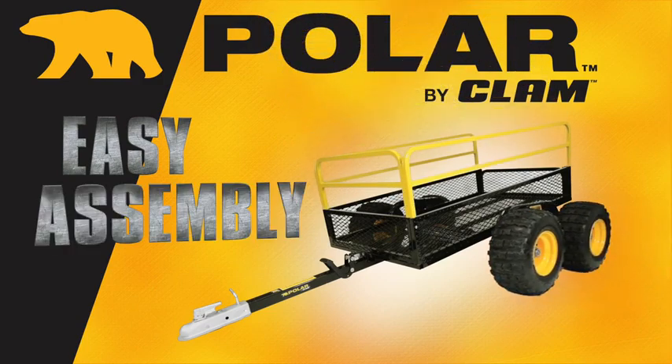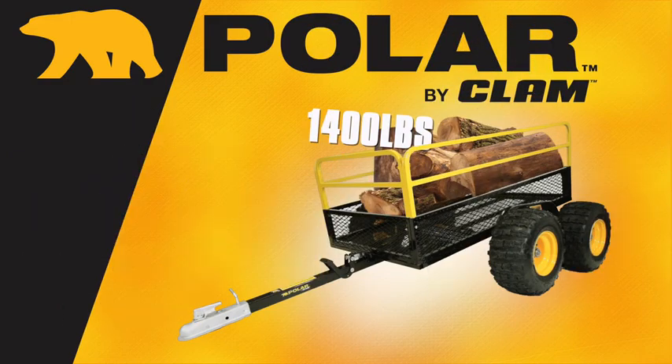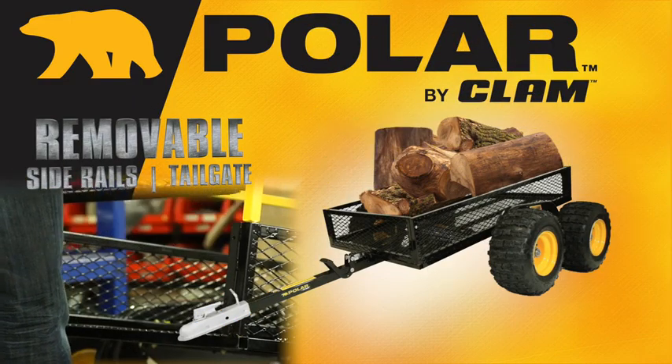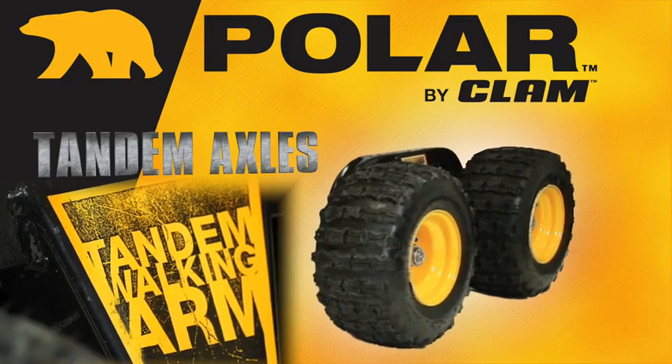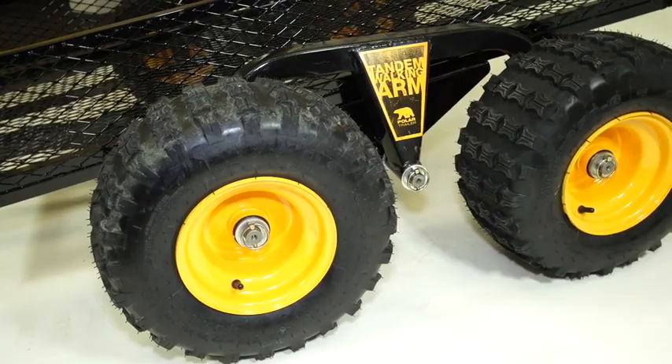Easy to assemble right out of the box. One-piece diamond steel mesh cargo bed holds up to 1,400 pounds. Removable side rails and tailgate make loading easy. Tandem axles help balance big loads while lending stability over any terrain.